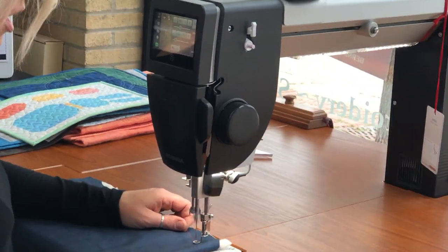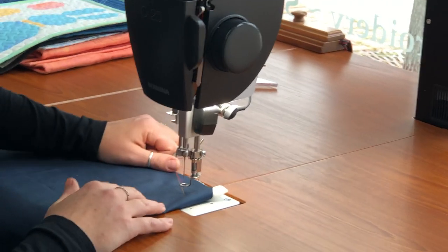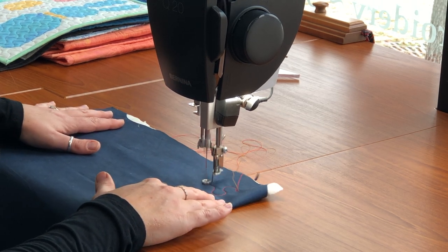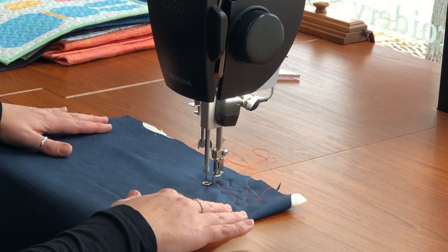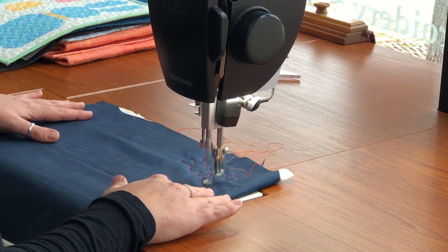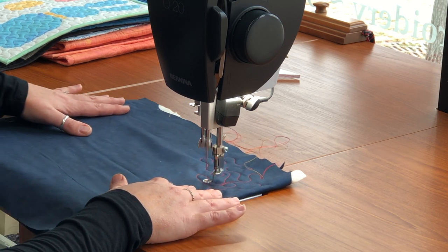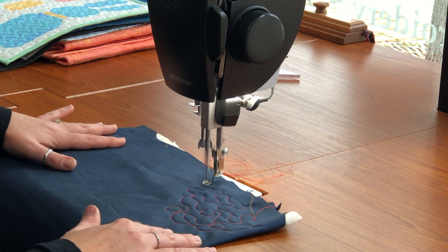Super easy to bring the thread up. I'm just going to tap on the foot control and it's going to do a needle down, needle up right away. So I can pull my bobbin thread up and get going. In BSR mode one, which is what we're on, what the machine does is as I move, the machine just keeps going. When I stop my fabric, you can see that the needle keeps going up and down. I stop and I keep going — I have constant pressure on my foot control as I'm doing this, as I'm moving around. Doesn't it sound lovely?